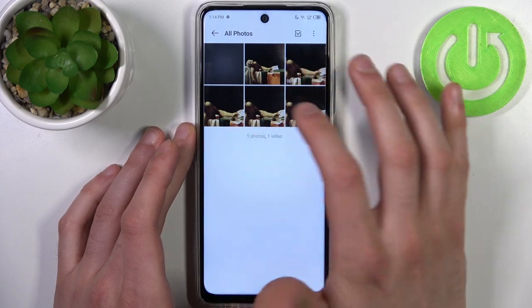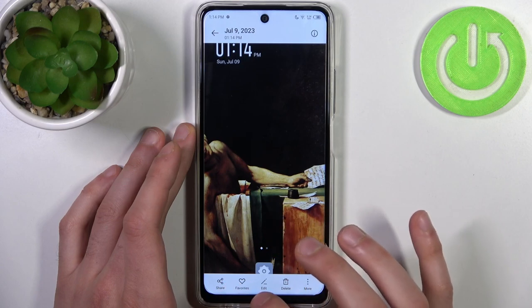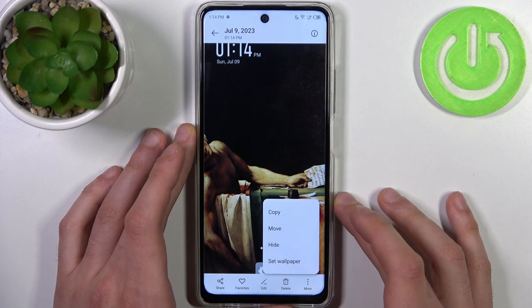And here they are. From here you can share, favorite, edit, or delete your screenshots, or perform other actions from this list.